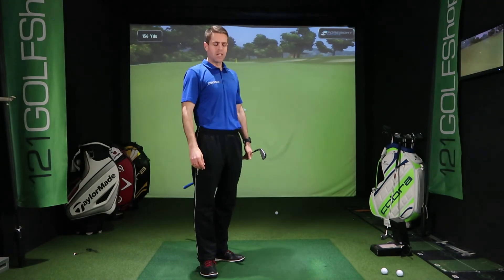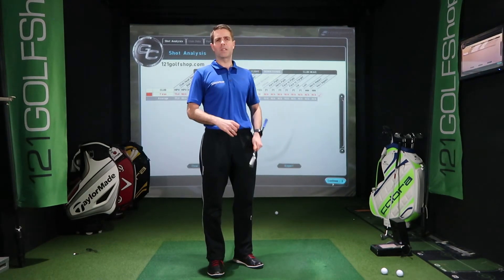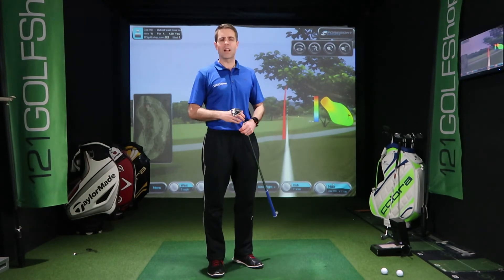Just snuck onto that branch! So it's a great shot to have in the bag — just got to maintain that position. Any questions or comments, send them through. Have a go at that down the range, see how low you can keep it. Try it with all various different clubs — it's a great shot to call upon.